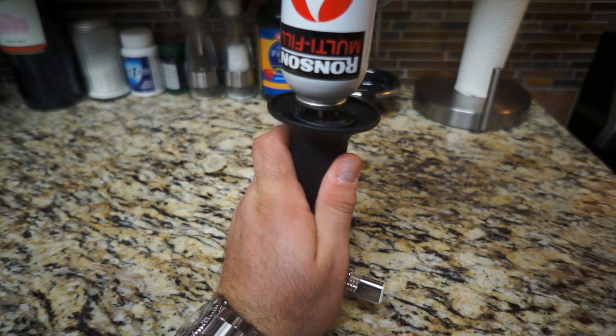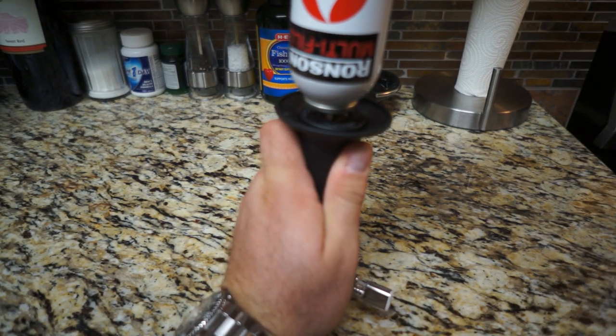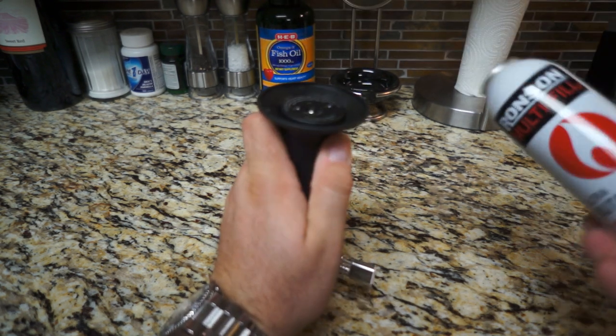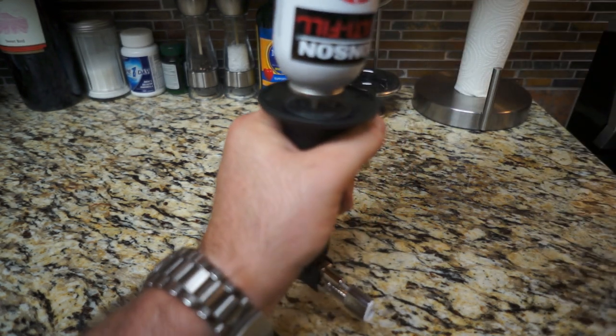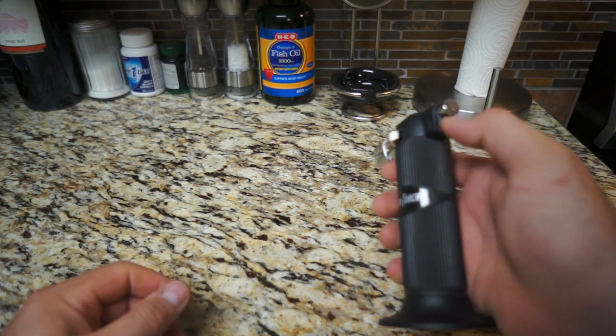All right, let's fill it up. Turn it upside down and push this in. It scares the heck out of me — from what I understand, when you start filling it up and it starts overflowing, that means it's full. But man, surely that can't be full... well, maybe it is. All right, that was quick. Let's give it a shot.